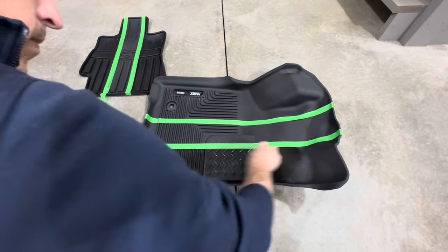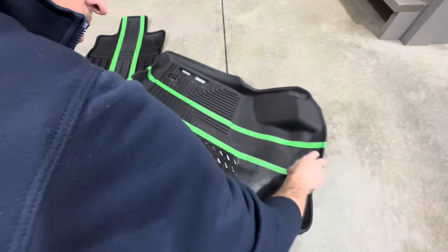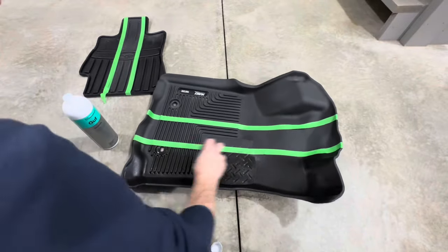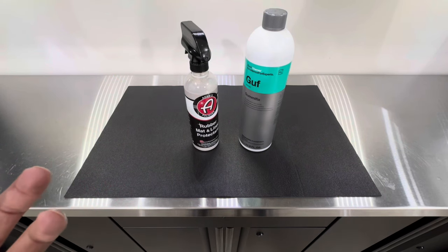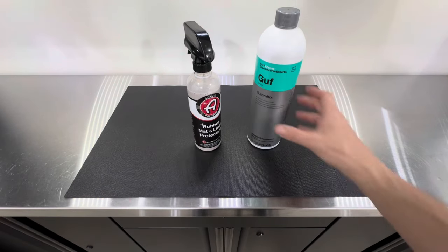Both of these products are specifically designed to restore your rubber floor mats without the risk of injury. Traditionally, when we wanted to restore faded, ashy-looking rubber mats, we'd use a water-based dressing — but the problem is that even though it brings back a nice dark look, the mats become very slippery, which is dangerous going in and out of your vehicle. That's where these products come in.